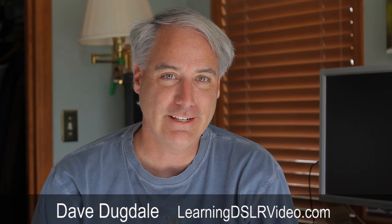Hello everybody, this is Dave Dugdale, learningDSLRvideo.com. Philip Bloom, Vincent Laforet — a lot of the industry experts talk about in-camera sharpening being kind of the devil.